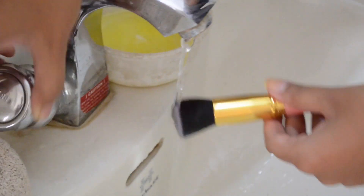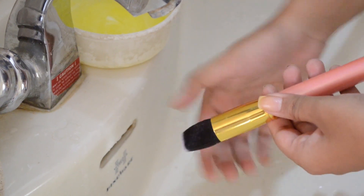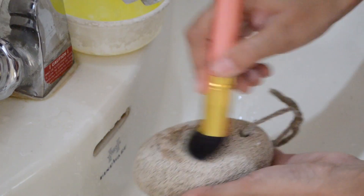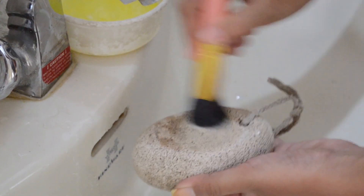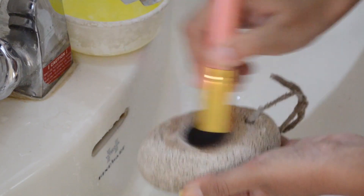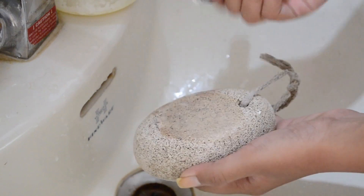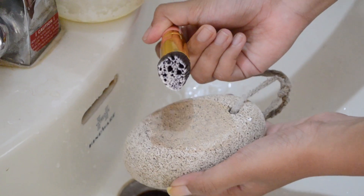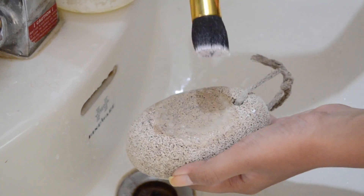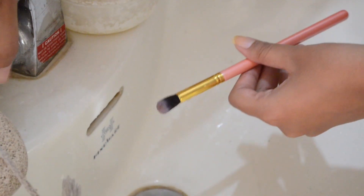First I'm washing my brush with regular tap water, then dipping it into the concoction mix and swirling it over the pumice stone. This will ensure that every single bit of makeup in your brushes totally comes out. You can see how clean it is right now. Make sure that you're gentle with it because the pumice stone is really hard and you don't want to damage your brushes.